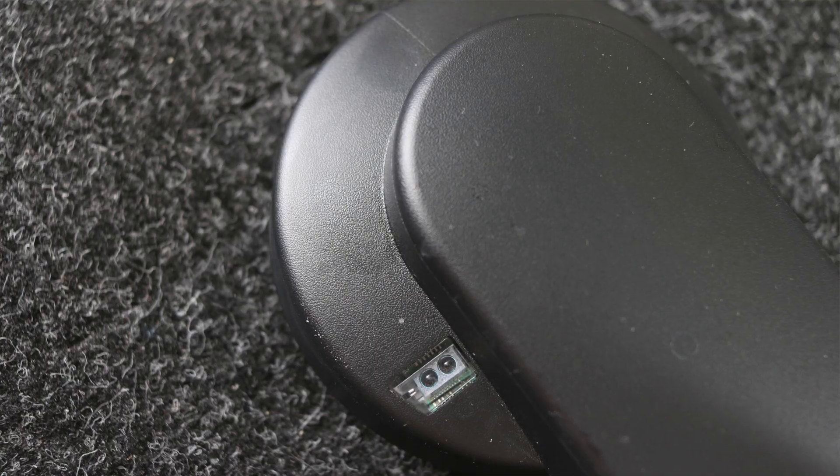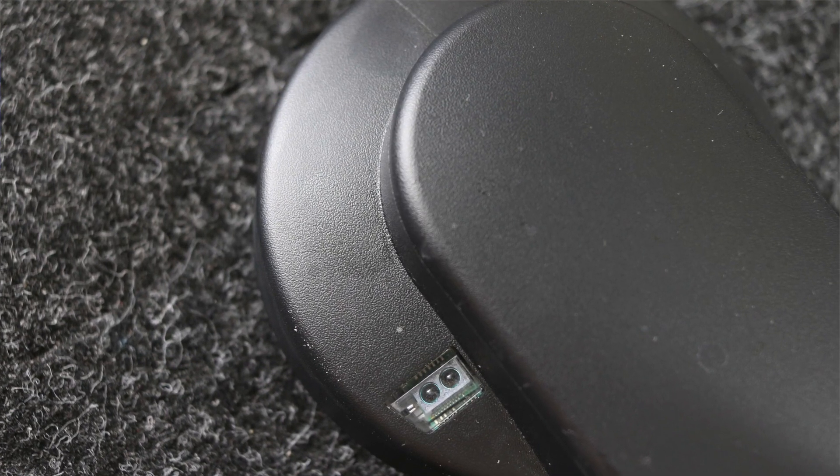On the middle leg you'll notice a sensor — that is the cadence sensor, and it also measures left and right balance power. It actually estimates this by measuring from the left leg and estimating the right leg, just like many other power meters currently on the market.